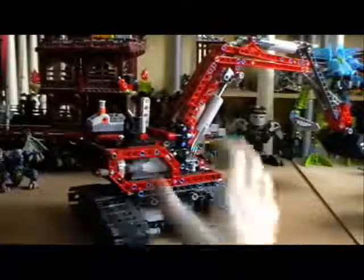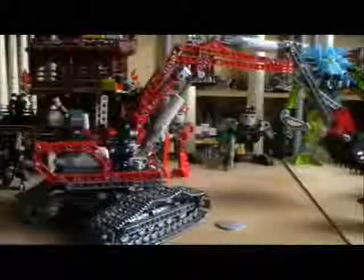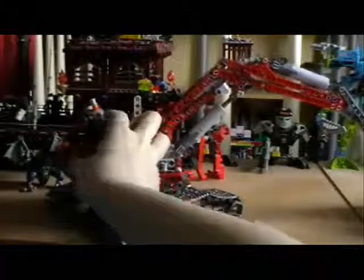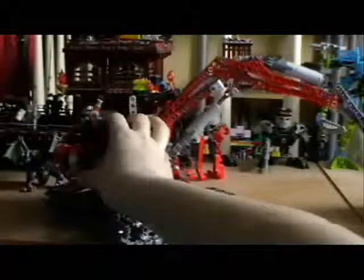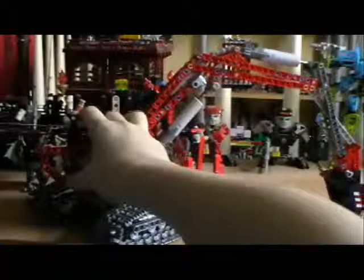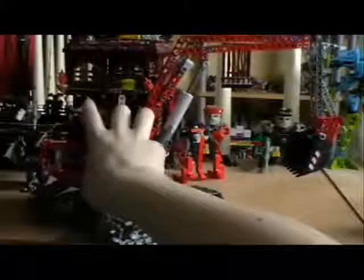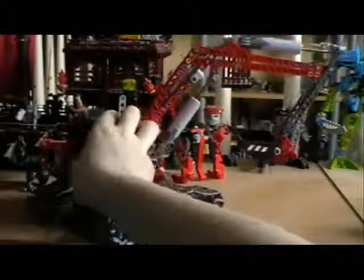So now I am going to turn it on. Oh no, it's the other way. Here we go. So if I switch on, nothing is obviously happening. But if I move this little bit here — it moves. Move it back the other way, I can move the arm go back down.